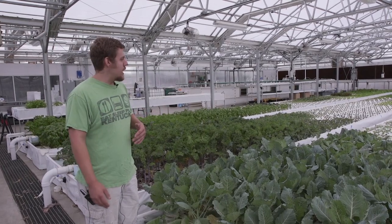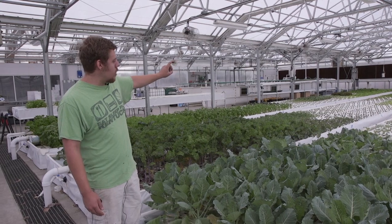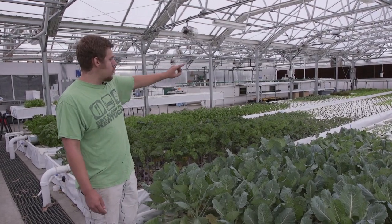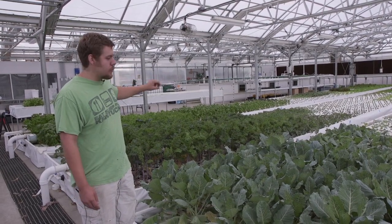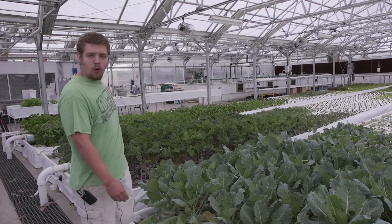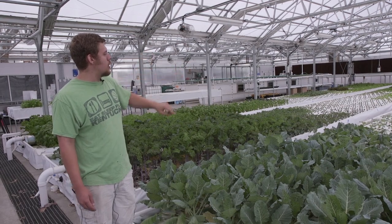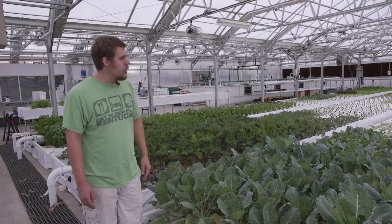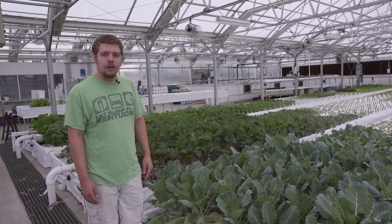They have a multi-faceted spread of things. Some of what we're growing here includes basil — two different varieties: this purple basil and this Genovese basil. We have some mesclun lettuce, collard greens, red Russian kale, some blue dwarf kale, Swiss chard, and a few different varieties of bok choy. Quite a few things are grown here, which helps get a good diversity of crops to sell to the community.